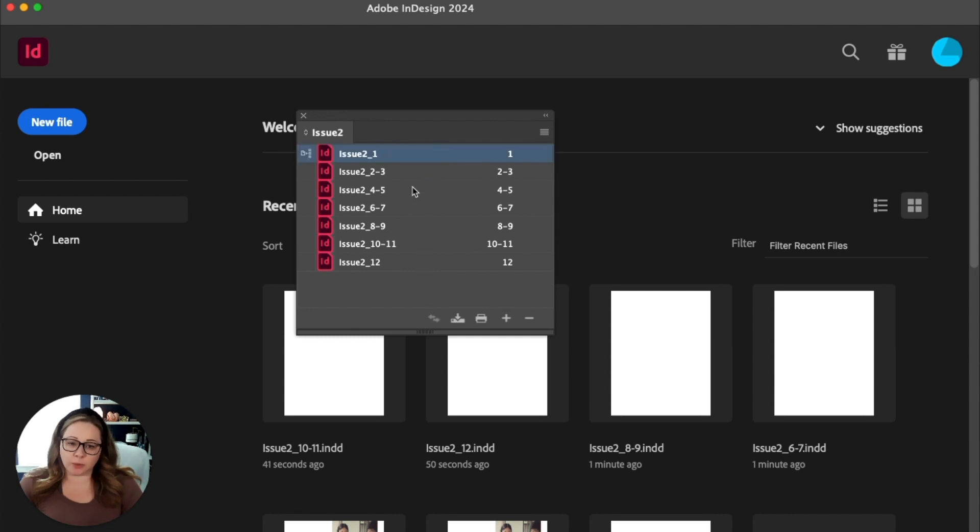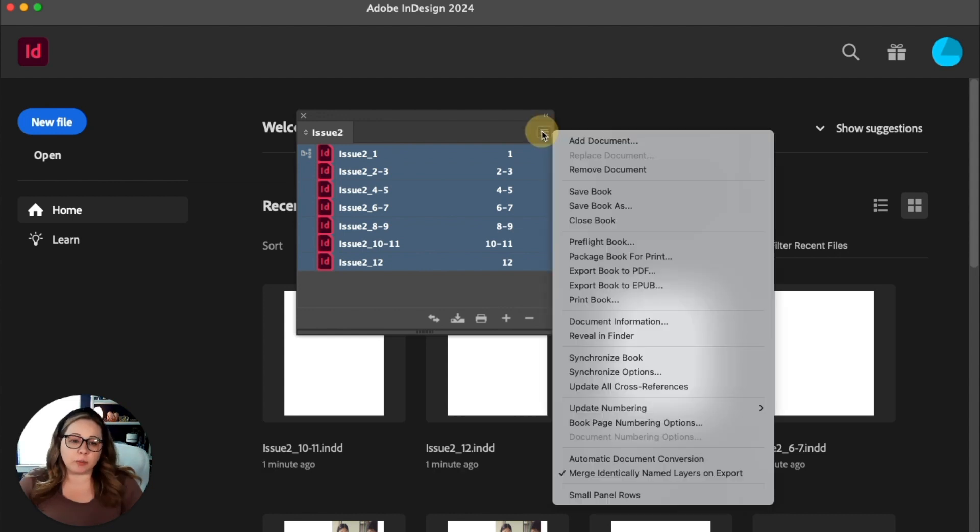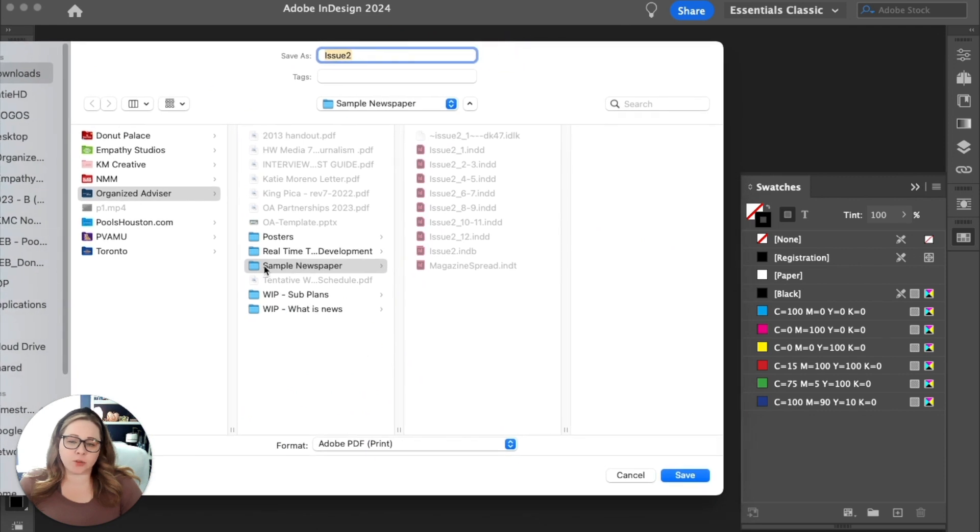Select all of the documents — click the first, hold shift, select the last — then go to the hamburger menu and select 'export book to PDF.' A window will come up asking where to save it. In the dropdown make sure you select Adobe PDF print — if you save as interactive it lowers the resolution and file size, which is useful for uploading to Issuu or emailing but not for print. For printing, you definitely want the highest quality, so hit save.